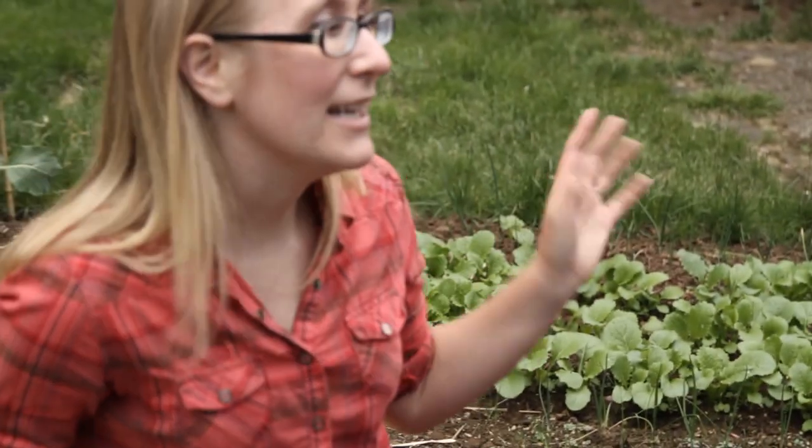I think pea shoots are so easy to prepare — that's why I love them. They're great because they're ready before the peas. And there's other stuff we can eat that's not officially ready yet, right? Yeah, we've got the turnip greens. They're great — you can harvest them before the turnip roots are ready. And I think that most people just don't realize how much great stuff is in their garden.